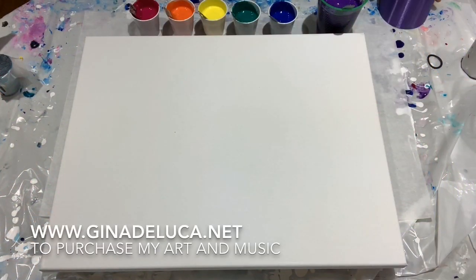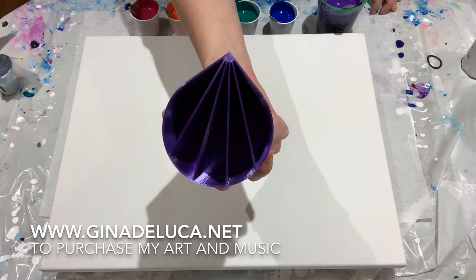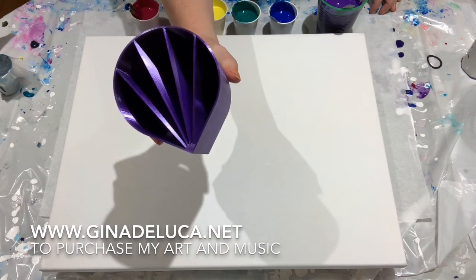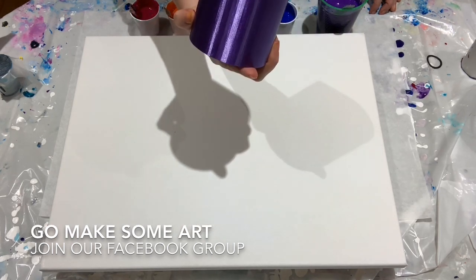Hey everybody, Gina DeLuca here. We're gonna have some fun today. Check that out — a friend of mine who does 3D printing made this for me. I've seen some pictures and there's been videos; I know Julie Cuts did a video with one of these.